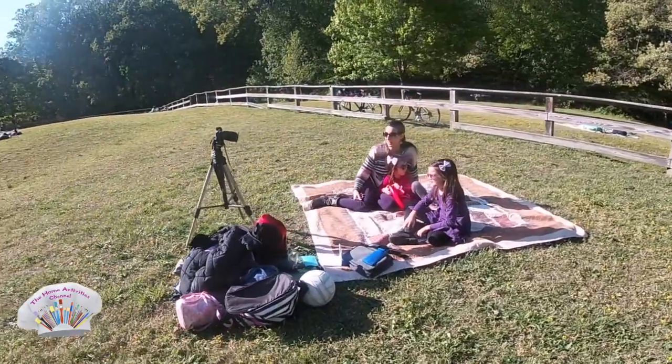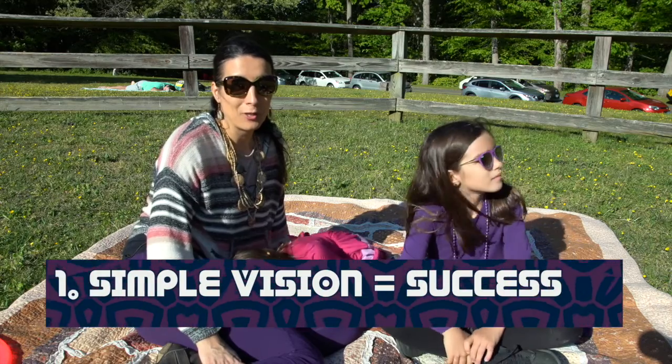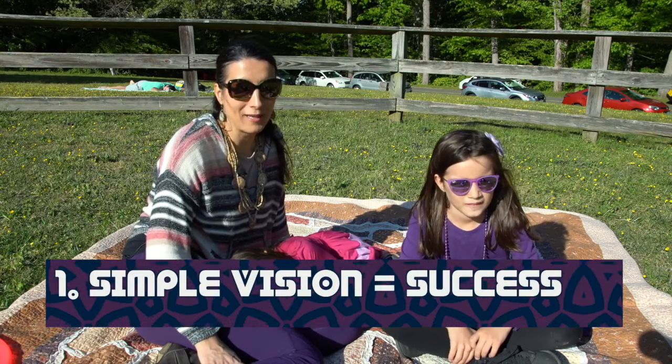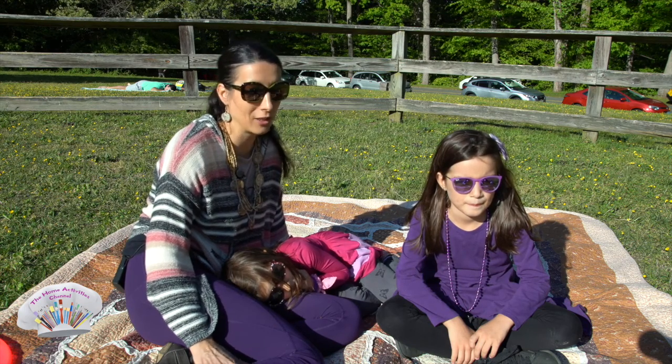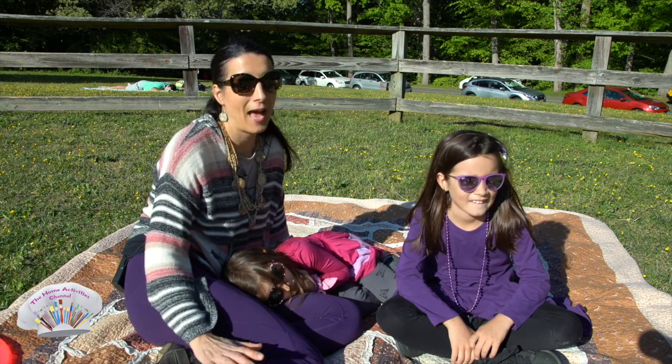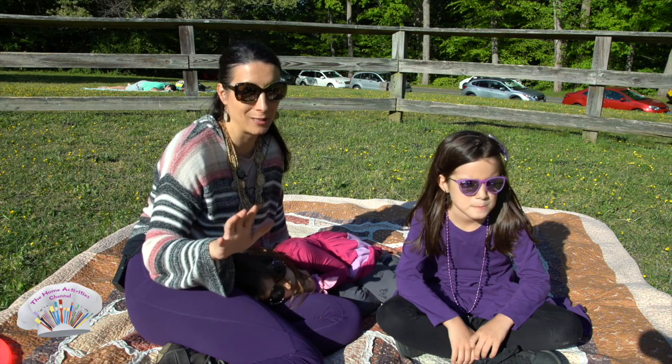Number one: lower your expectations. Don't expect, if you have some kind of vision in your head, that it's going to be a fabulous photo shoot and you're going to get all these amazing pictures. I would say the lower your expectations are, the better this photo shoot is going to turn out.